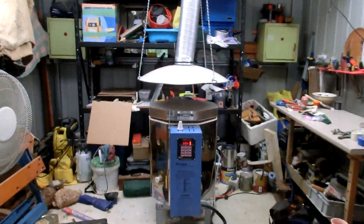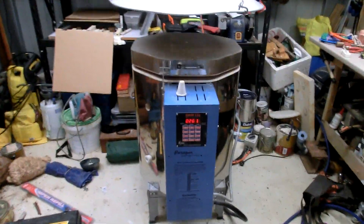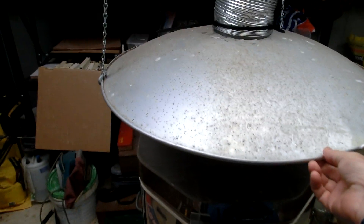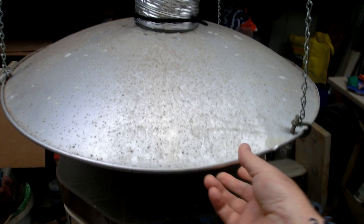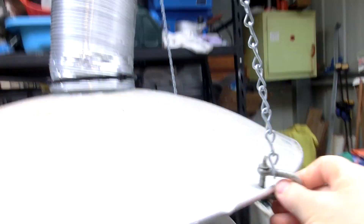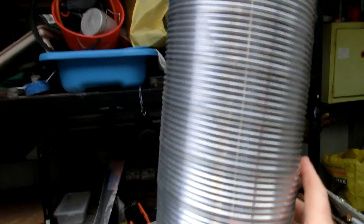So here's my kiln. This main part here is off an outdoor LPG propane gas heater — a patio heater. I just cut a hole in the center of it, attached some rings to it, and got this aluminium flexible hose pipe.